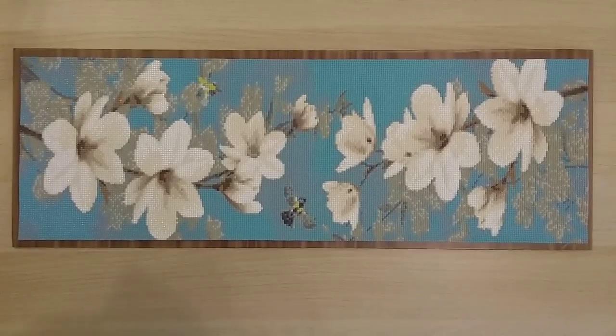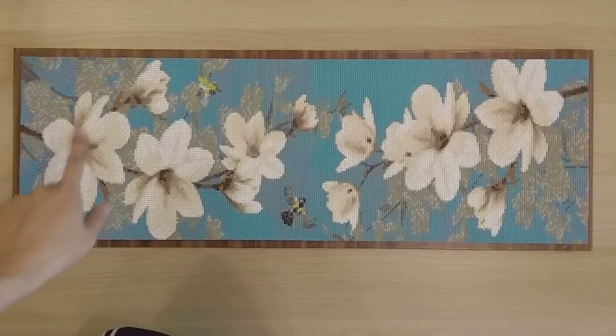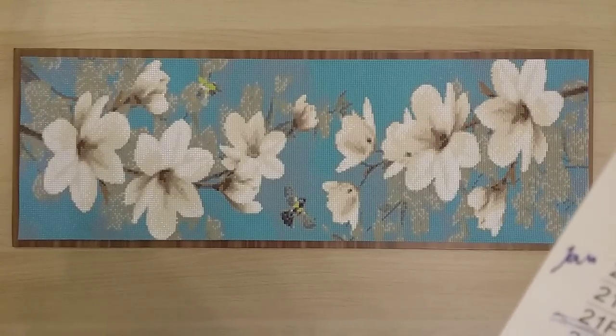Finish number 19 is also from DIY Digital Art — a 30 by 80 round diamond painting, probably 25 by 75 in actual size. This was my 19th finish and the last one from March, so finishes 11 through 19 were all done in March.